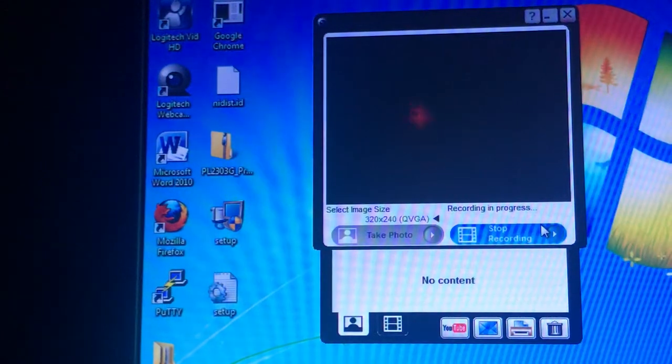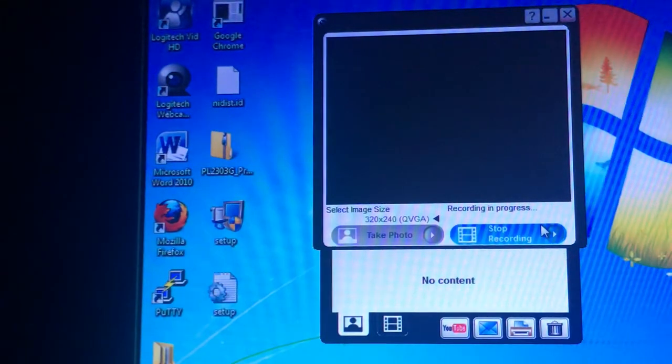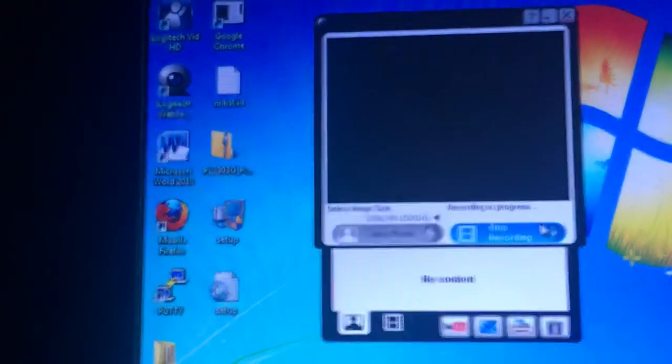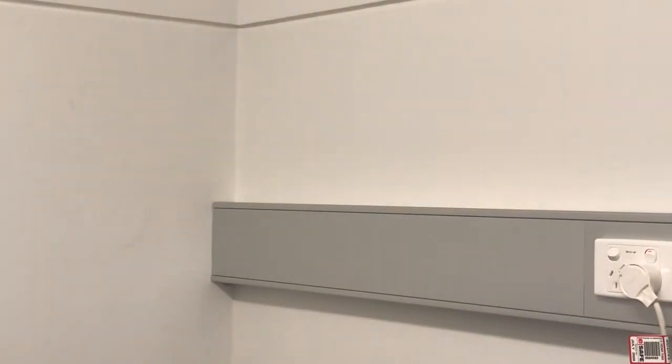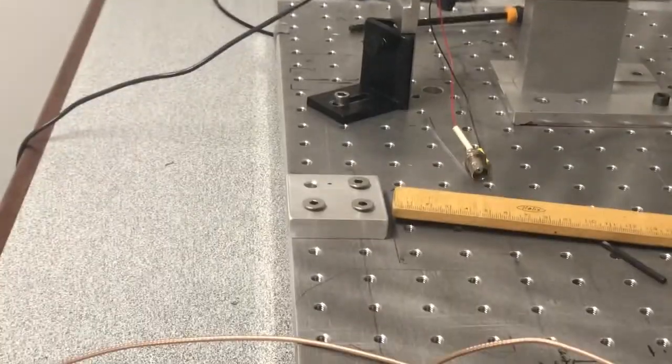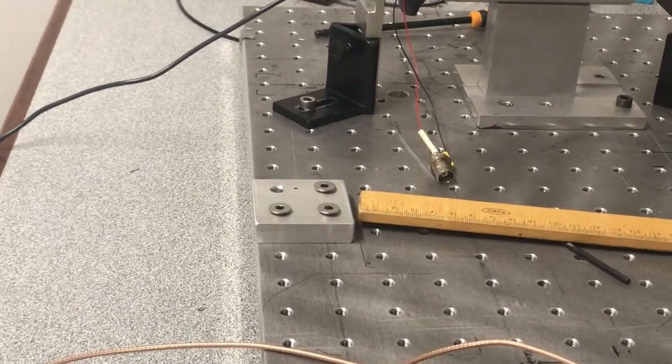The reason why the modes are not always resonant is because the cavity length is changing — this is me tapping on the table now, and you can see this flashing. What we want to do is drive our cavity with a high voltage amplifier. This is our little mini high voltage amplifier, and what we can do is adjust the cavity length by connecting to that piezo there. So that's what we want to do now.